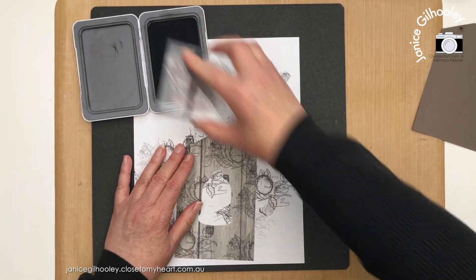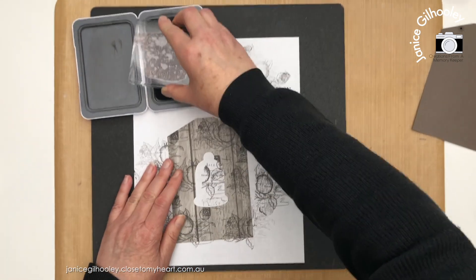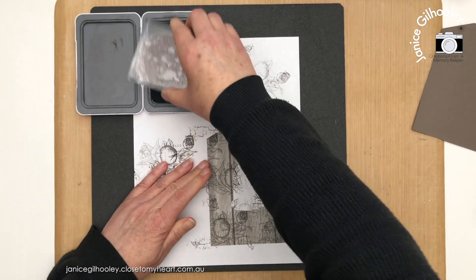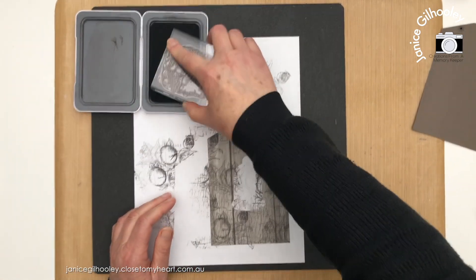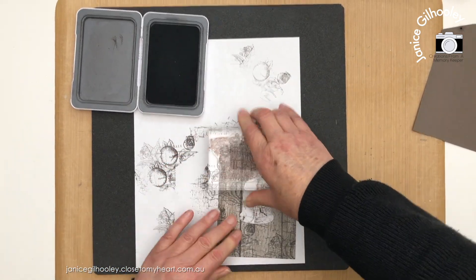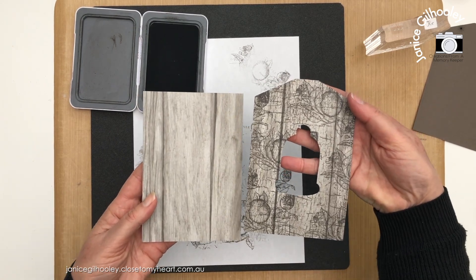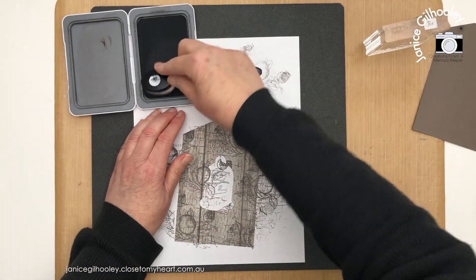I'm basically going over areas of this, almost covering up the entire tag. I'm going for a distressed wood type look on all of these tags. You'll want to rotate the stamp when doing a background piece — just rotate it and stamp all over. I'll bring in another piece of paper so you can see the difference between adding layered stamping and the original paper.